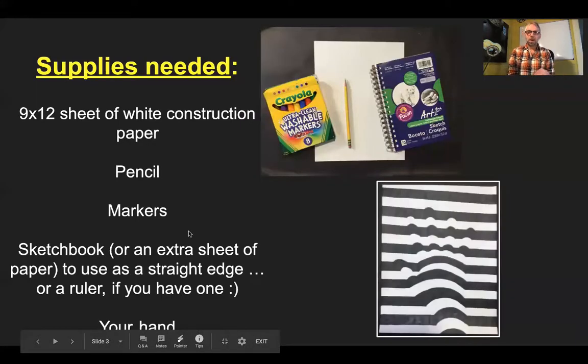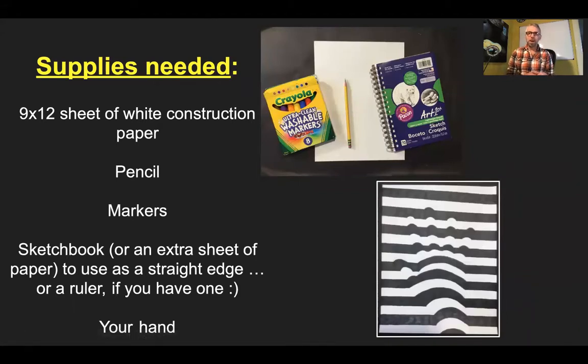And that's what we're going to go ahead and do in our project. What you're going to need is your 9 by 12 sheet of white construction paper — that came with your supplies in the very beginning of the year. You'll need your pencil, your markers, your sketchbook will come in handy just for a straight edge because it's got this hard back, or even the paper covers of the white ones — it's thicker paper, it'll work good for a straight edge.